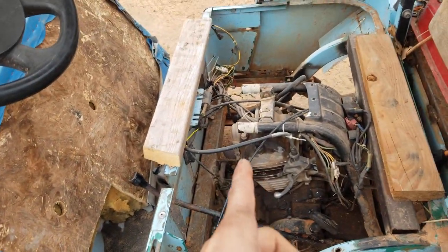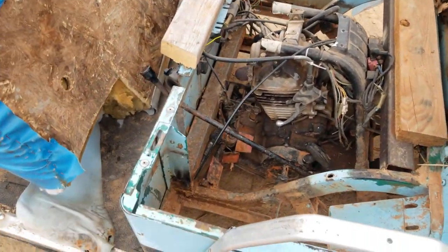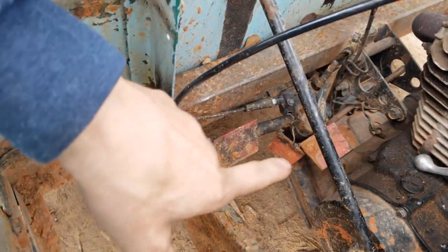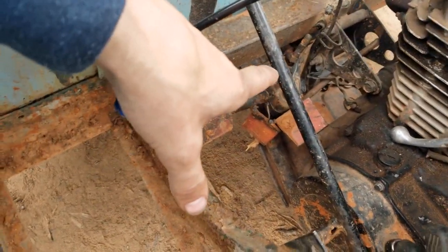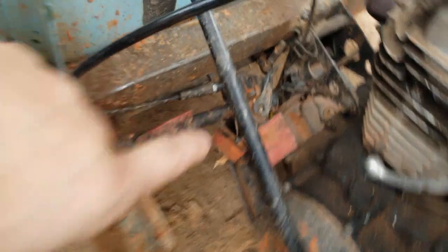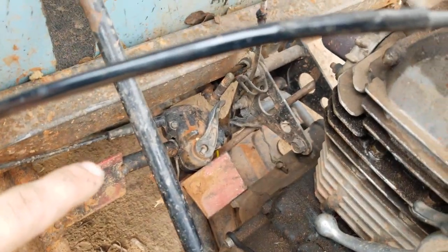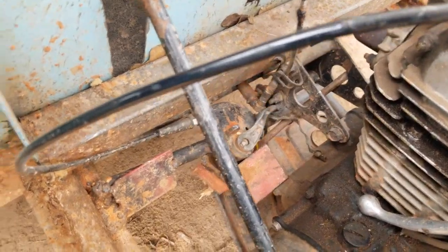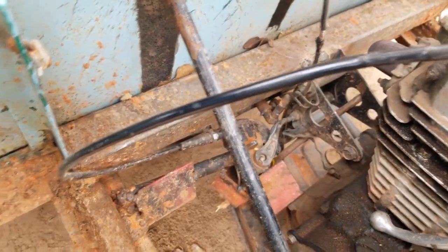We cut it right down where the handlebars were. My throttle uses the original throttle, but I had to make up this little bracket here. I slid the original handle on — when you hit the throttle it just moves it back and forth, it works real well.